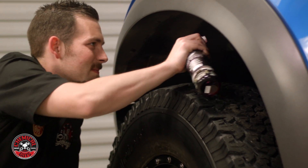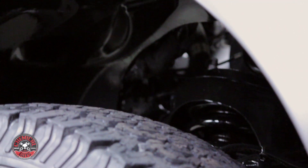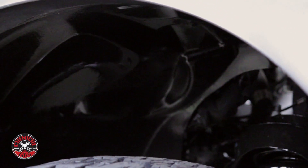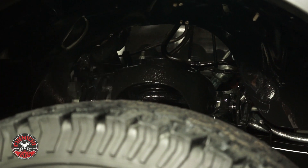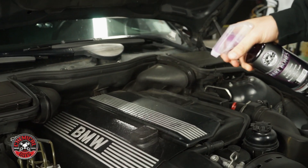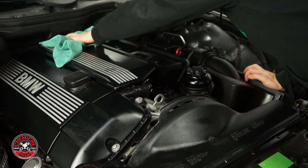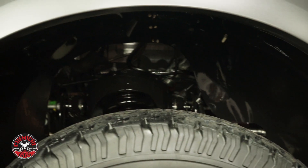Bare Bones works great on big off-road lifted trucks to give a clean appearance to the whole exposed undercarriage. It also works on subframes and suspension parts to restore a clean look to all areas of the vehicle. When detailing an engine bay, Bare Bones achieves perfect results with just a few simple sprays. Easily spray it on and let it dry for a dark rich shine.